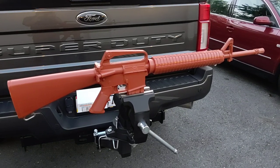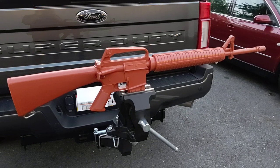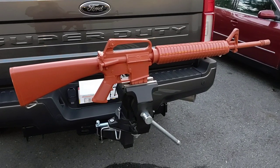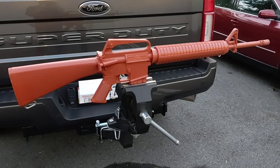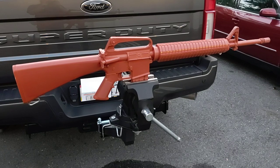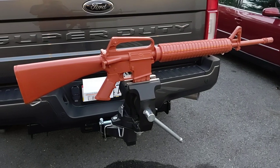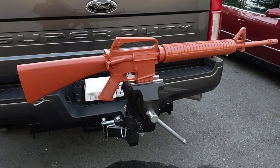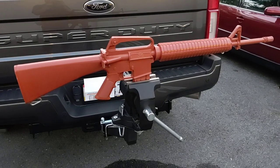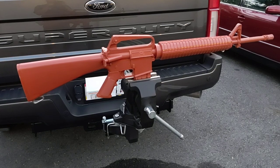I also broke my bore scope. My Hawkeye bore scope was dropped in a class I was holding and it went completely dead, so I haven't been able to do any physicals or autopsies because that's out of commission. I did attempt to use a Teslong, which works okay — it doesn't do fast focus adjustment, so it's not as efficient for the type of video content I create, but it's great for the home user.